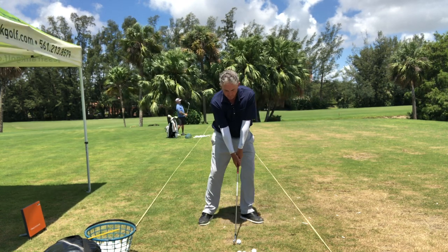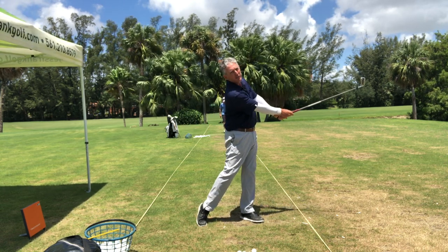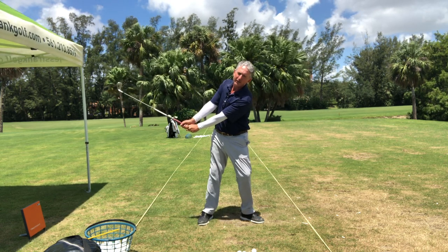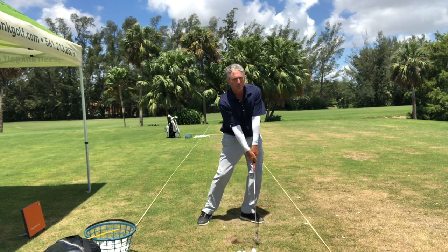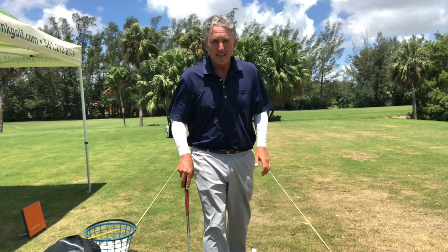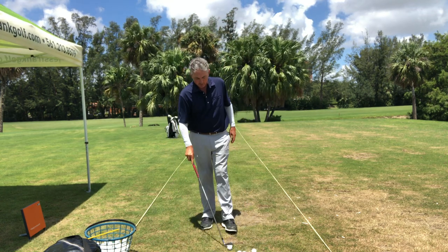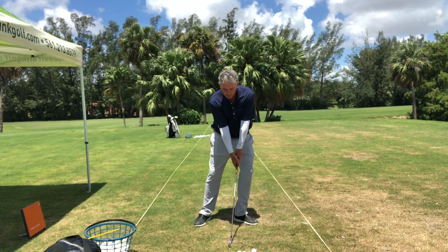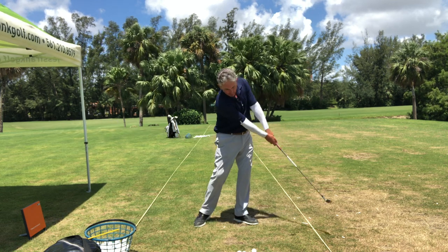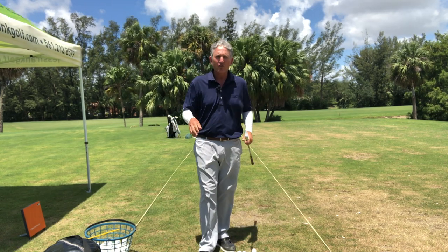From P1 to P2, my weight is forward. My shoulders have gone from P1 to P2 with the extension — buttons to the sky — and then from there it moves back, buttons to the sky. This is going to be very helpful for golfers at every level, from beginners up. You're going to learn how to keep the weight forward and get the buttons to the sky from P1 to P2.